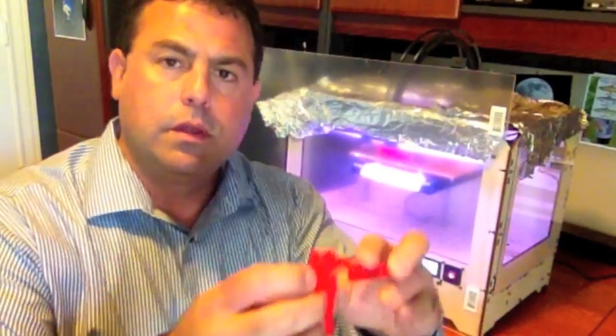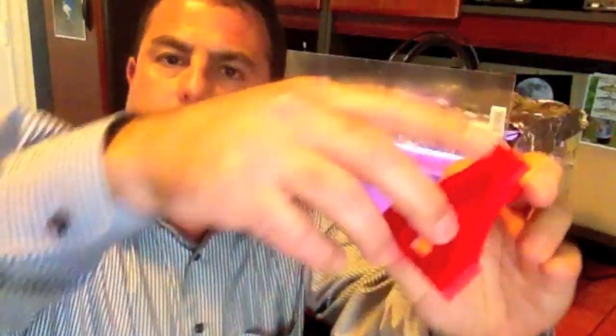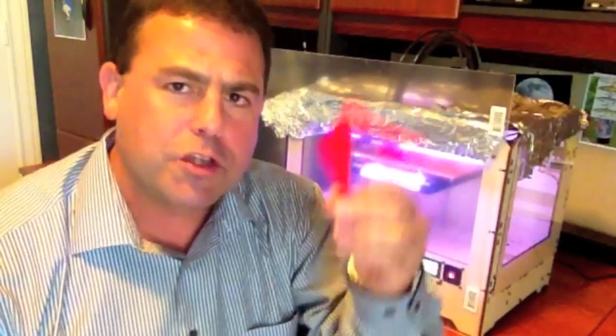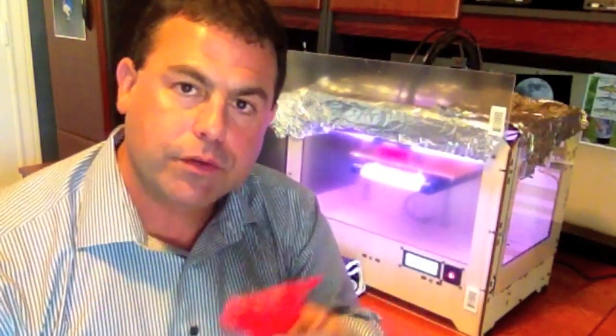I want to throw out a few things I've learned that really almost should be part of the documentation, or even the way they sell this machine to you, because there are some issues you have to know about to avoid having problems — for example, having problems like this where pieces just fall apart. This is supposed to be all one piece and it's just not. I'll explain that and tell you what I've learned to help you set up your MakerBot.